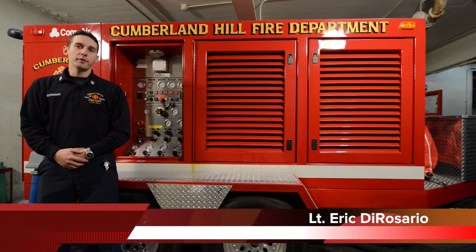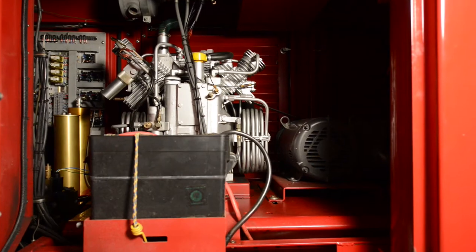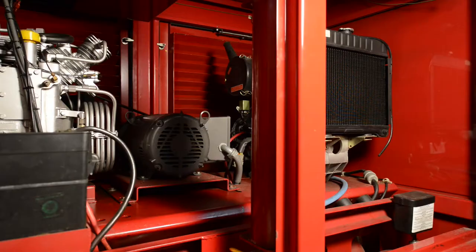In this video, I'll provide a basic overview and operation of the mobile air supply unit. The unit is equipped with an onboard compressor, electrical motor, and a diesel engine.